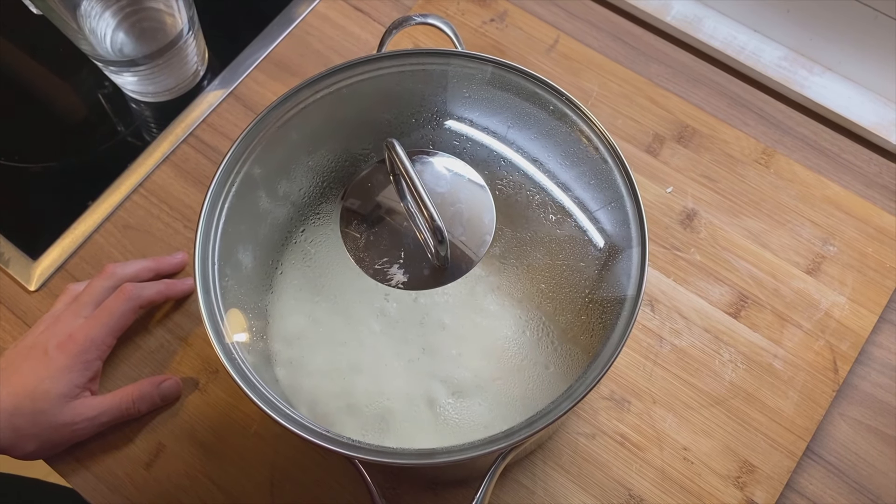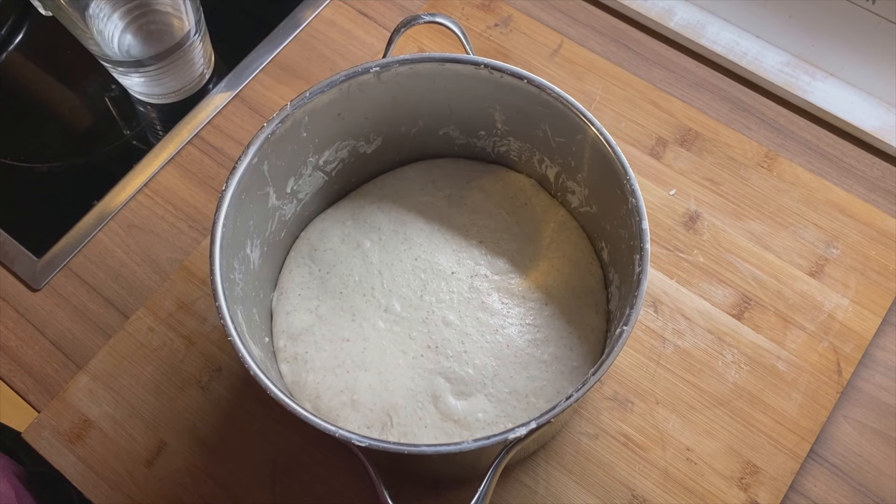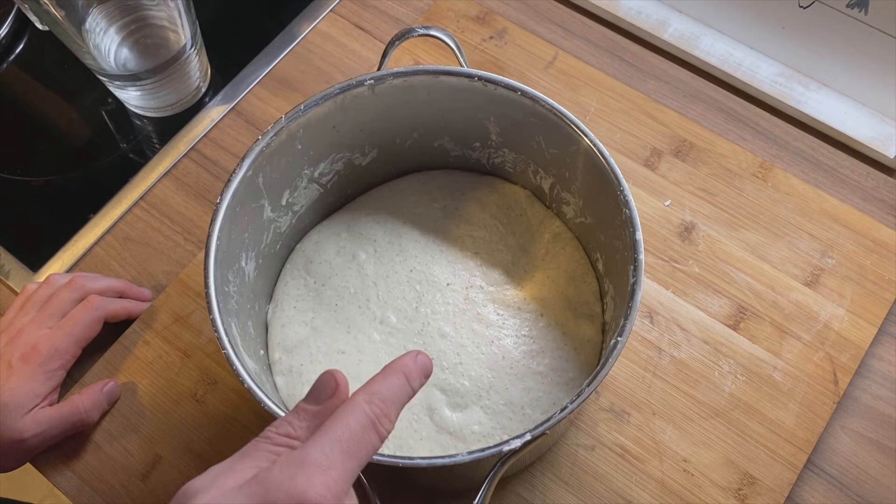Today I'll be showing you how to pre-shape your dough. In this case I made two loaves. They finished bulk fermenting — it's been around five hours and the dough doubled in size. Now what we need to do is remove the dough from the container and start pre-shaping it.